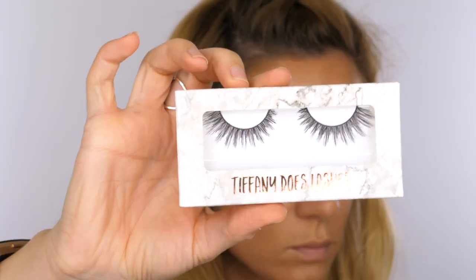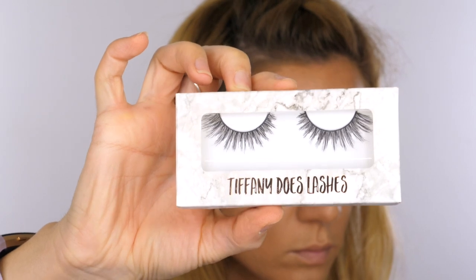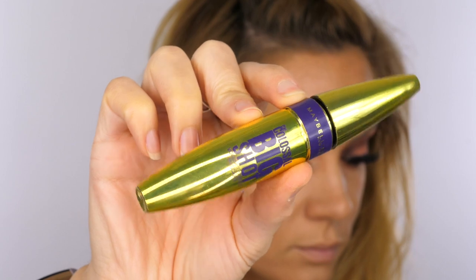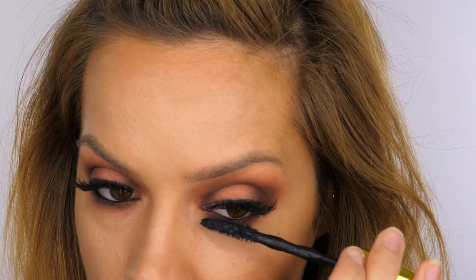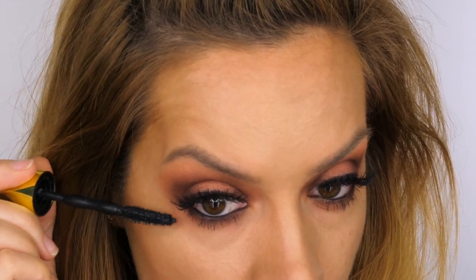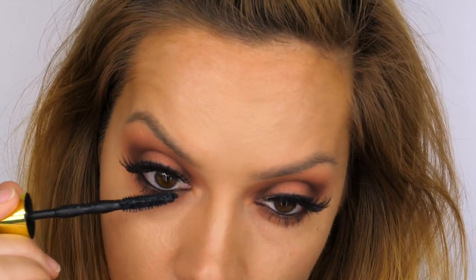Even though I've got some extensions on they are due an infill, so I'm going to pop on some lashes. These ones are Tiffany Does Lashes in the style Sofetch. Then I'm going to apply some Big Shot Mascara by Maybelline to my lower lashes. I've been a fan of this mascara for quite some time — it came out earlier in the year and I've used it ever since.